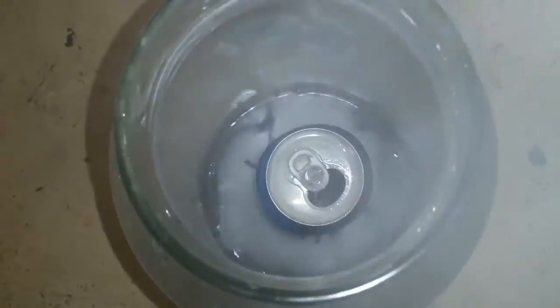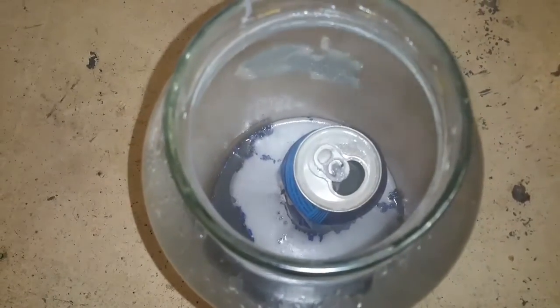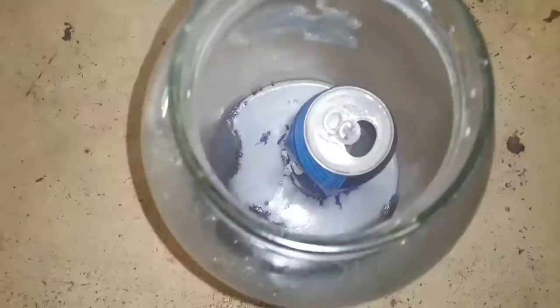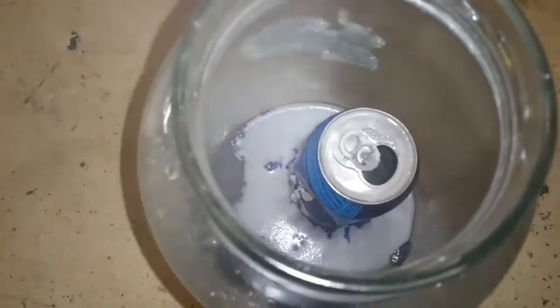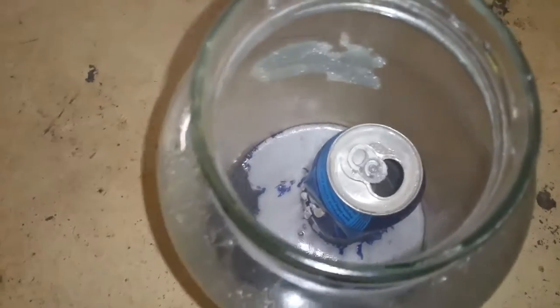The tin foil is completely dissolved. The tin foil is completely gone. The can is starting to move around. The coloring is peeling off the can. Nice bubbling effect on the top. I'm just really wondering what's happening to the can underneath.